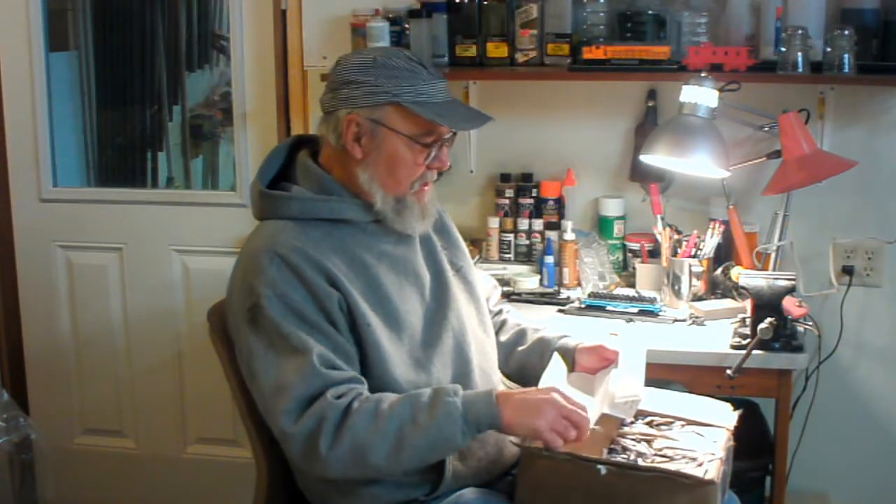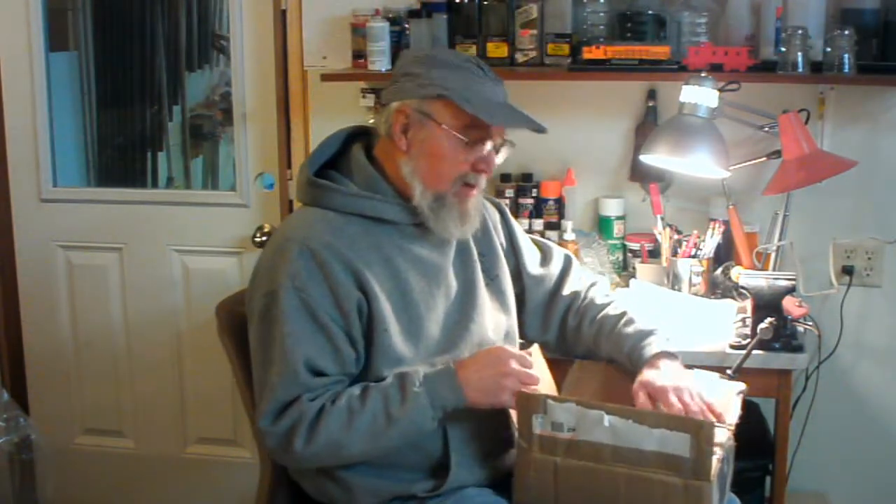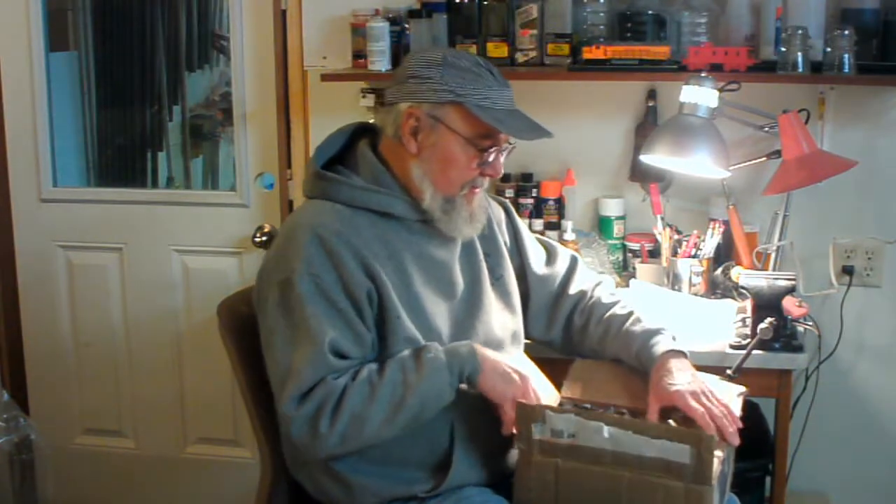A.K.A. 1963 Impala, A.K.A. Whalen Wire. Or is that wiry? I'm not sure which. Sometimes he's pretty wiry. But he's a live wire too.